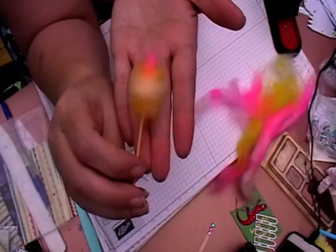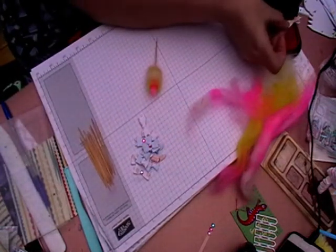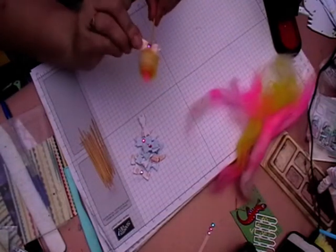It just ends up like that, like a little wispy shape. Then you grab your tiny bow — oops, maybe a bit too much glue on there. You just want to make sure it is attached to your stick but also to some of the candy floss.